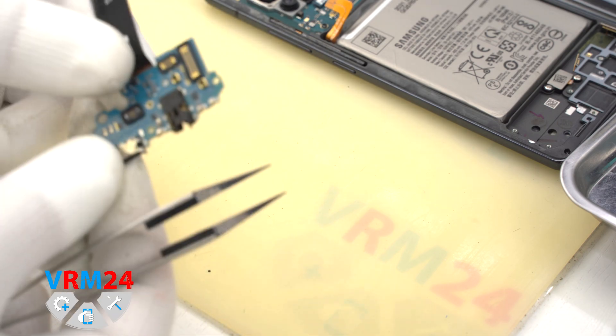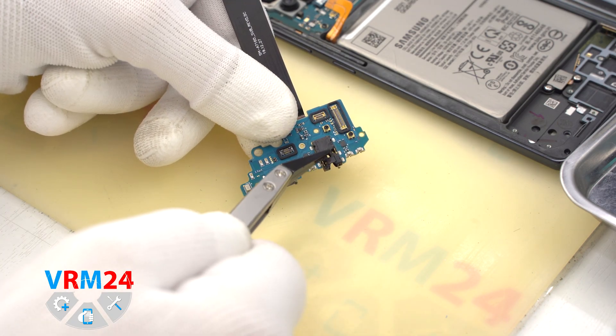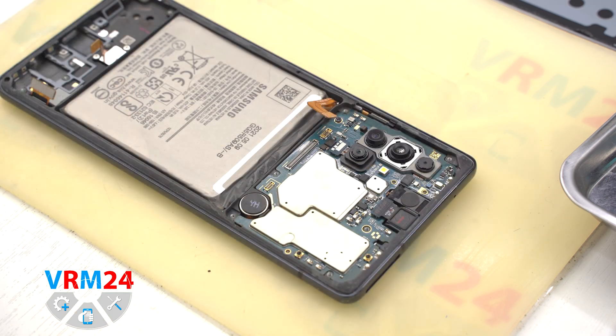On the subboard we have the microphone, a charging port, a headphone jack port, and the interboard cable. And in the display frame we have the fingerprint sensor.